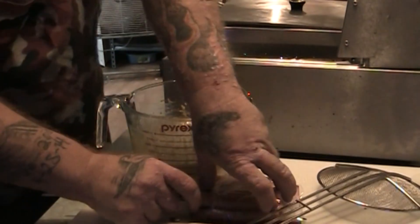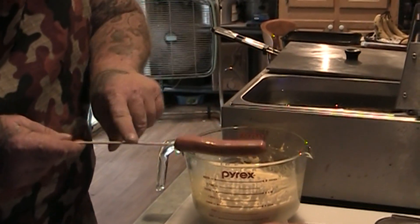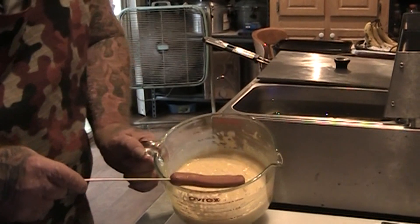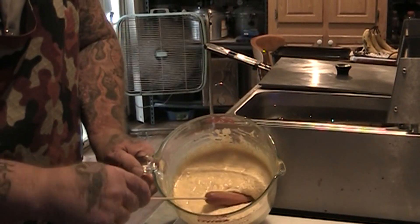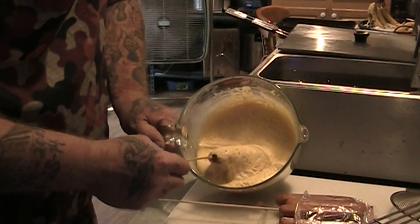I've taken some bamboo skewers and regular hot dogs, and I put the hot dog on the skewer. I'm going to take my dog, put it in the batter, and just kind of wrap that cornbread batter around it. We'll see how well this works.